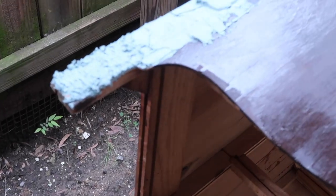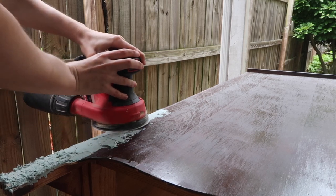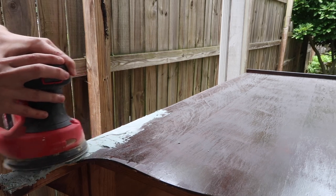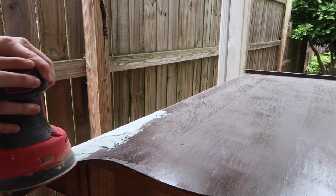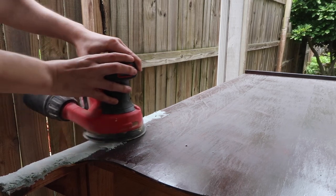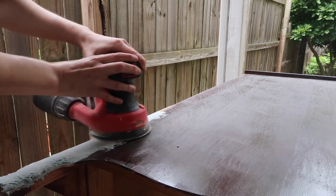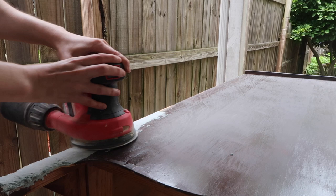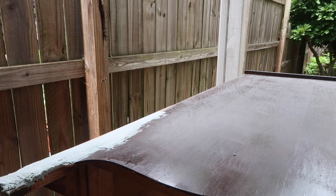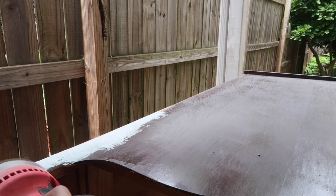I got the Bondo on there, let it dry completely, and then went back in and sanded it down. It did take a few applications to get it into the exact shape I needed it to be, but it hardened up really well and it did the job.